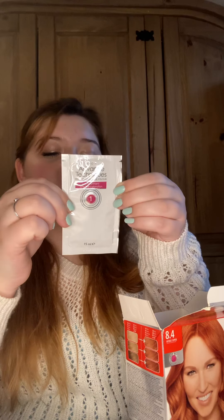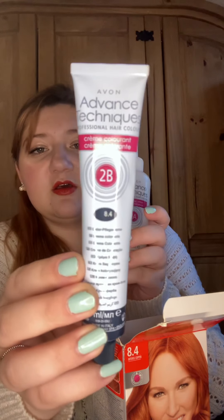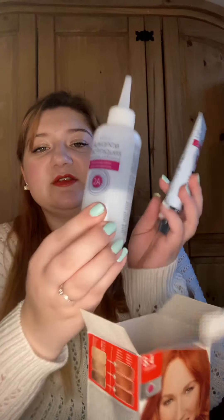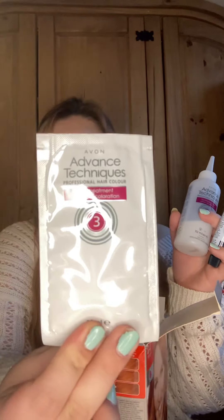So this here is your pre-treatment, which you put on before you dye your hair. Then we have our developer and our colour cream — that's the developer up close. And then finally we have our post-treatment.